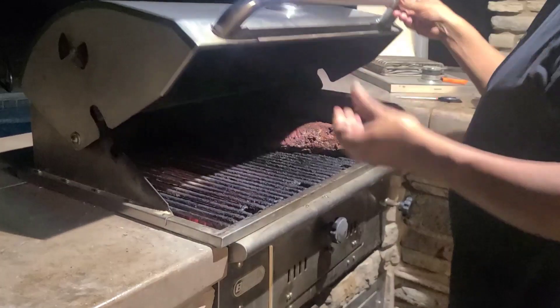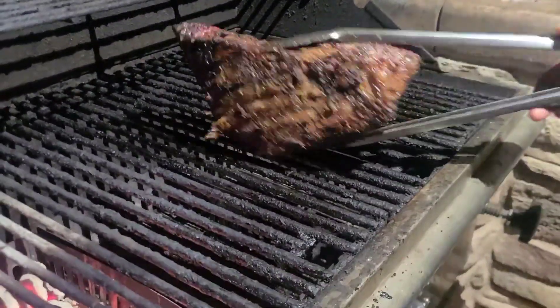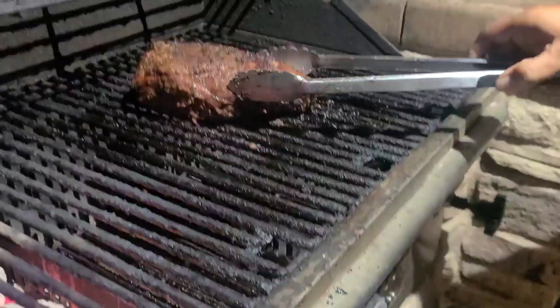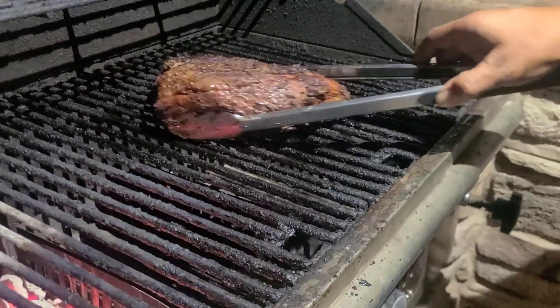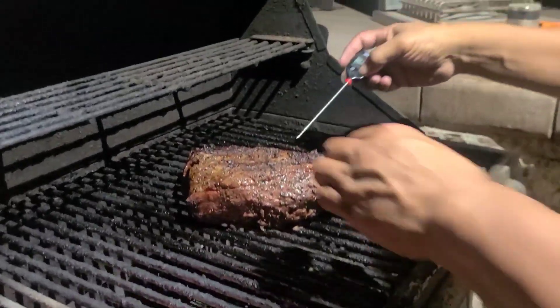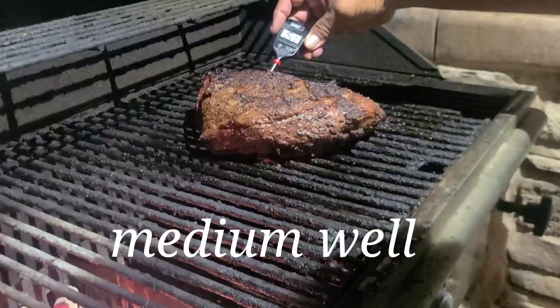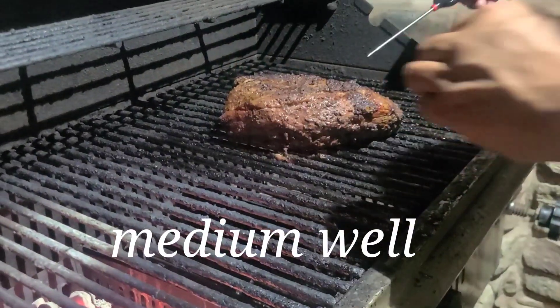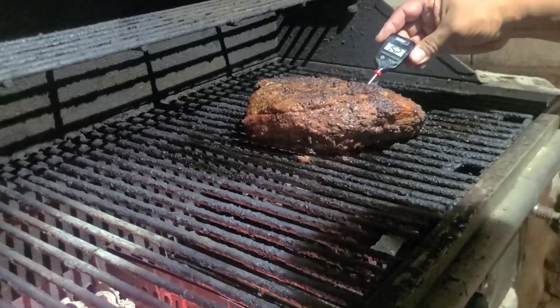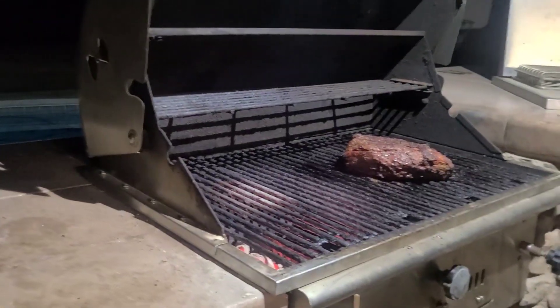It's been about an hour and 20 minutes — it looks pretty juicy. Let's check the core temperature here — about 153, right there 151. That's like a medium. I think it's ready. Now we're going to do the reverse sear.